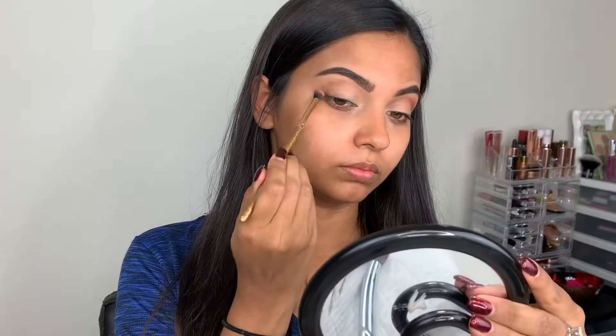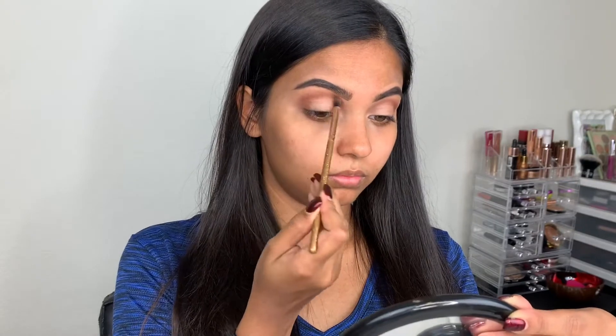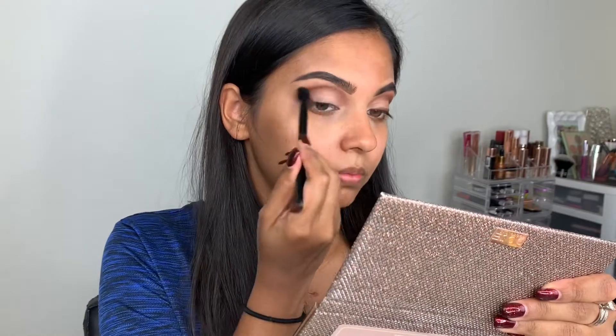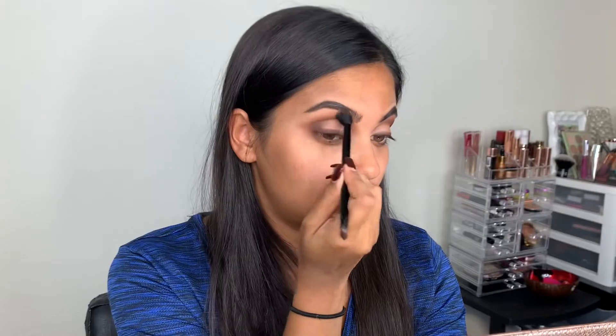Hi everyone! Starting off, I'll be using this Dose of Colors Friendcation palette. I'm going to create a line on my eyes just like eyeliner but with the brown color. I'm creating the crease really dark and smoky with the same shadow, then taking the concealer lightly with the ELF concealer brush to cut the crease.